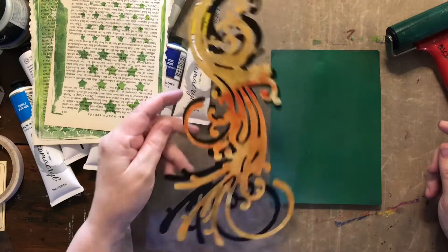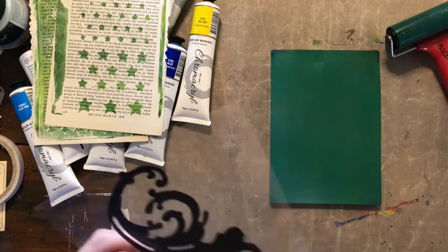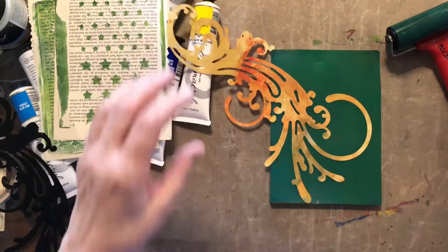I've got this mask here — I know you've seen me use that in other videos. It's actually not a template, it's a mask. So I'm going to put that down and see what happens if I use it with the jelly press.